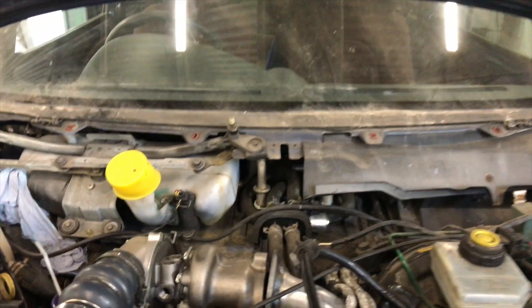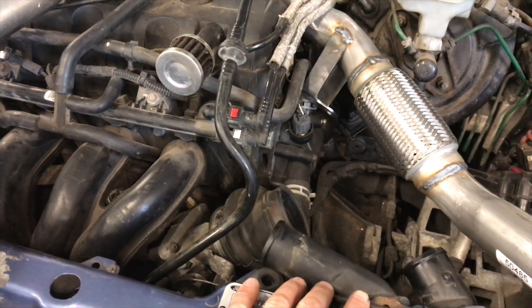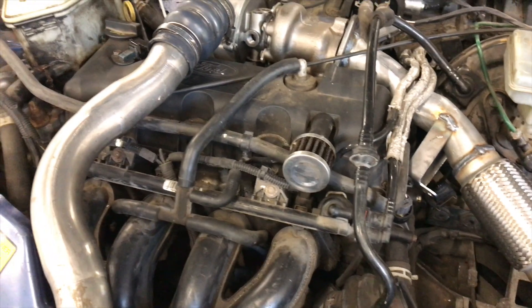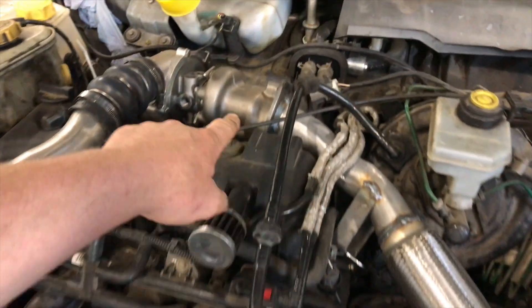First thing we're going to start doing is getting the intercooler plumbed up. We're going to mess around with some pipes now and try to get the intercooler all plumbed up. I'm just going to run the exhaust out the front just for testing.